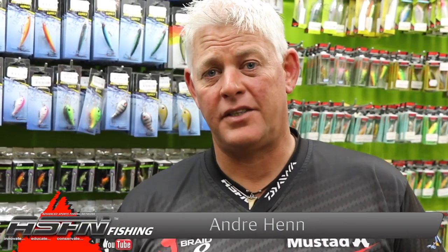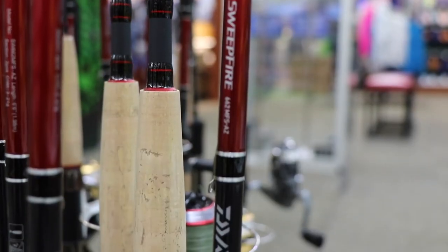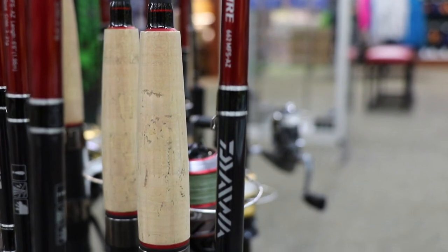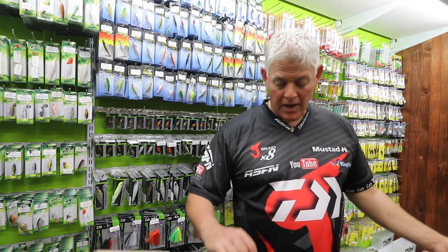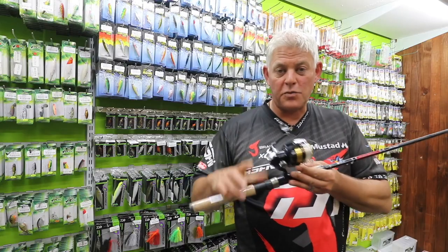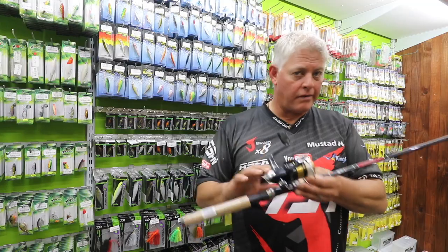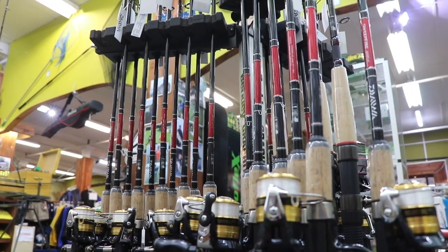Hi guys, thank you for watching ASFN and thank you for joining us again this week. I'm still out shopping — I'm at Kingfisher in Durban having a look at some products. Here's something I walked past and had to look at: a little combo with a small reel, a six-foot-six rod, and probably six-pound line on here, ready to go for just over 600 rand.